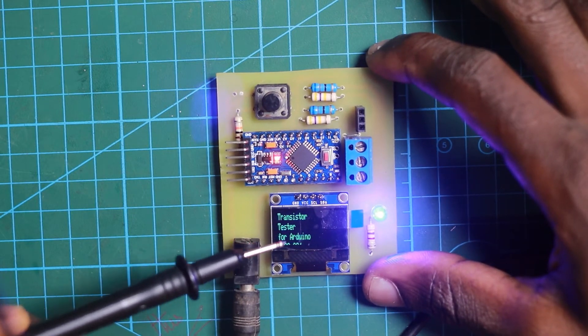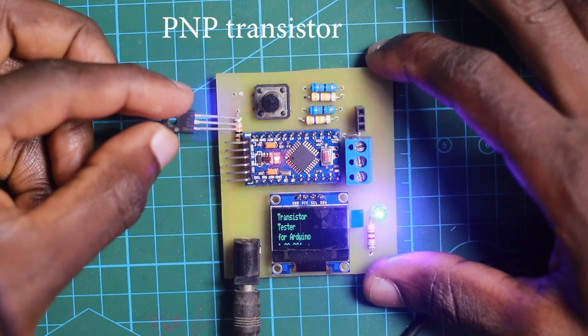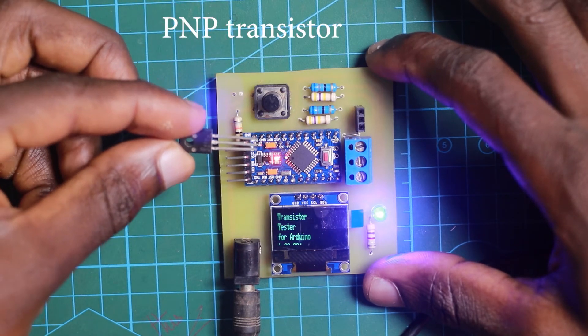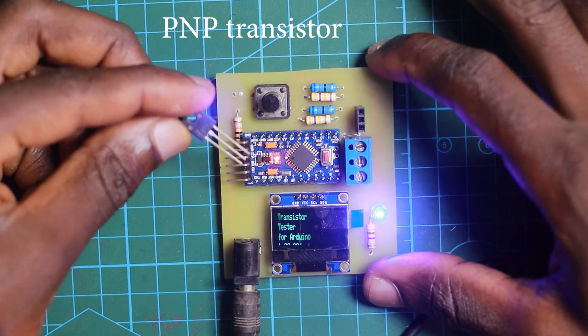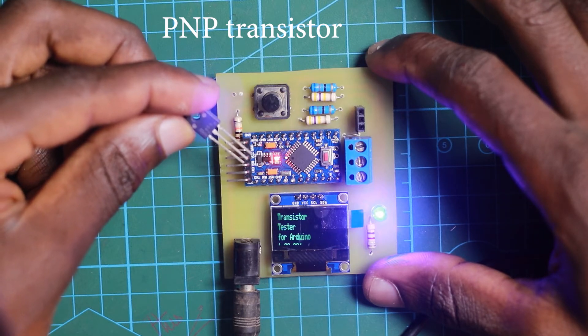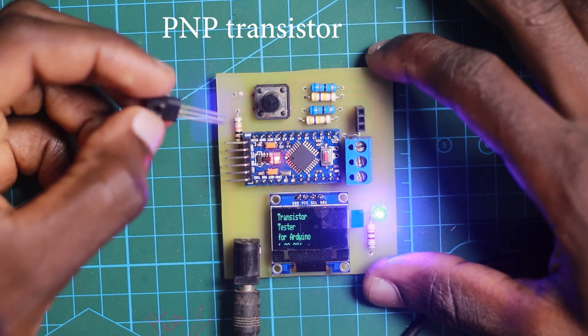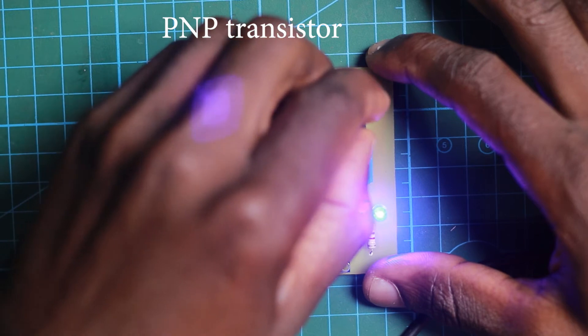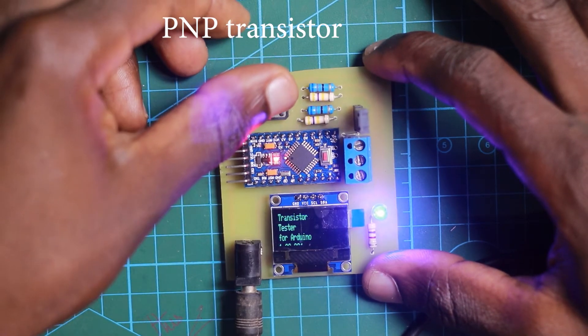Right here I have a transistor — I don't know which type it is, maybe NPN, maybe PNP, and I don't know the pinouts for this component. So what I'm going to do is just insert it into this connector here, and then press the button to do the testing.